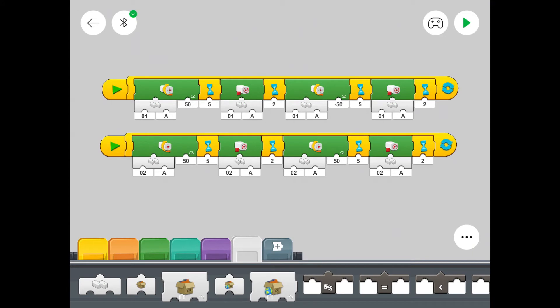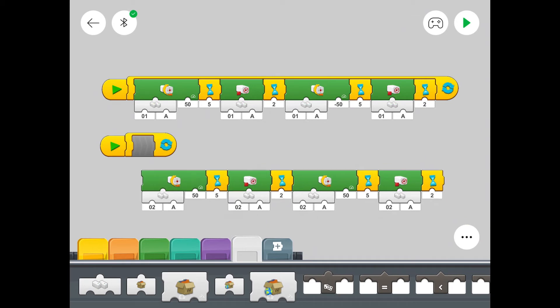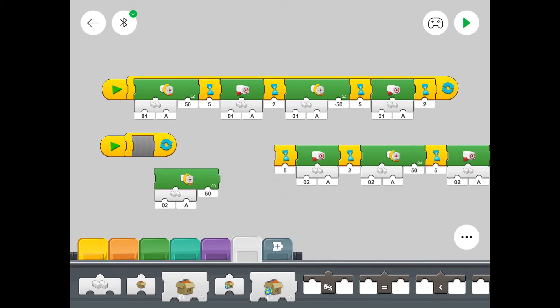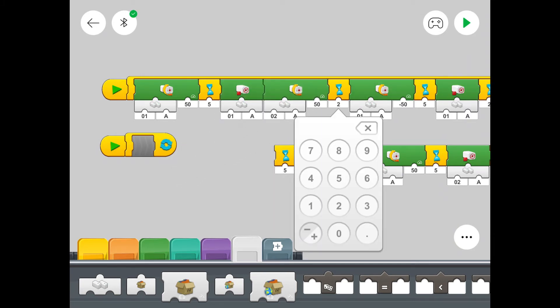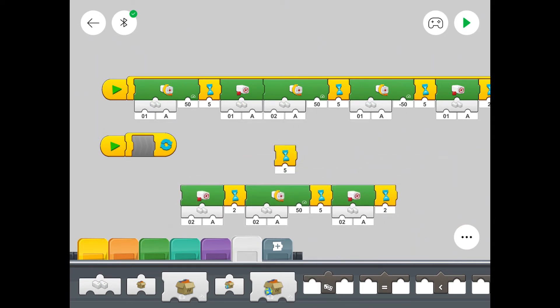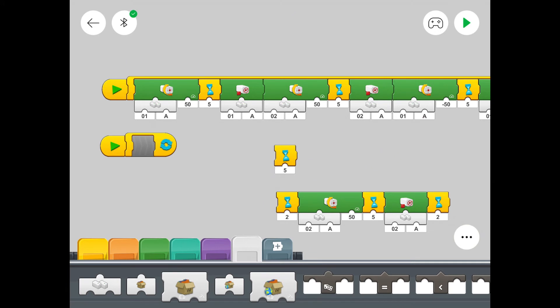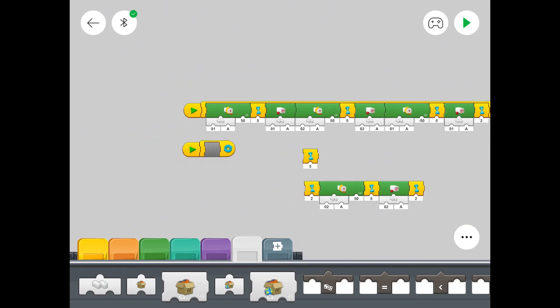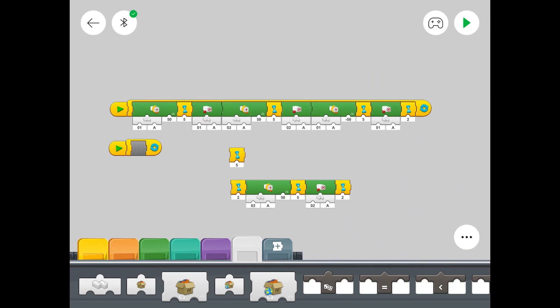Here we are back at the app and we're going to turn this into one line of code. To get these two trains so that one stops when the other starts and vice versa, we pair up the motor symbols. Where you've got a stop for hub one, you put the motor-turning symbol for hub two, and then a stop for hub two and then hub one continues — and then you just finish that off. Once that's done you can get rid of all the other symbols and press play to see it work.